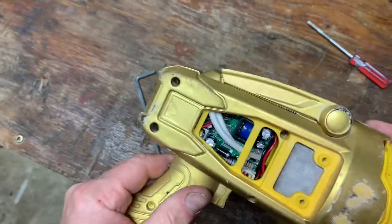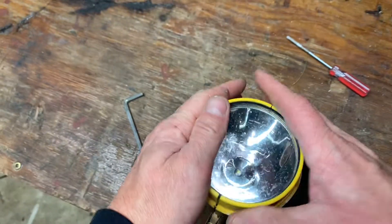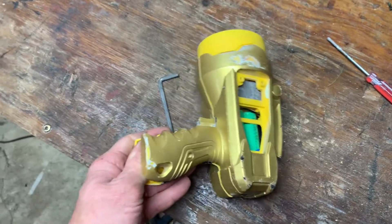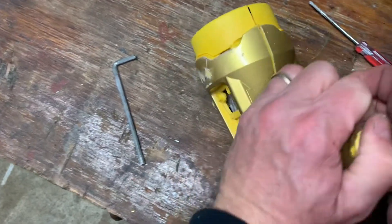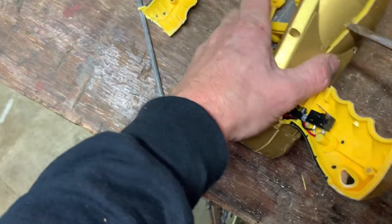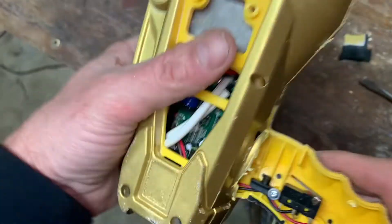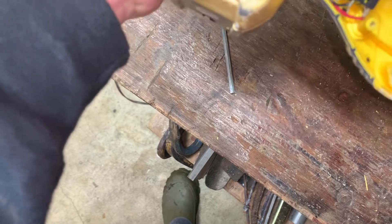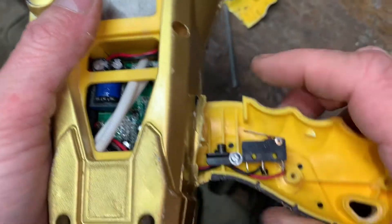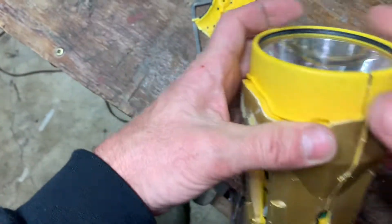Man, I hate to do this, but these screws down in there — a couple of them are stripped and I just cannot get the thing apart. So I'm just going to have to bust it. I hate to do this. If this was the last flashlight in the world I'd probably find a way, but I don't know. They've made it tough. There goes the on/off switch — yeah, it's going to turn into a teardown 'what's inside' video anyway.